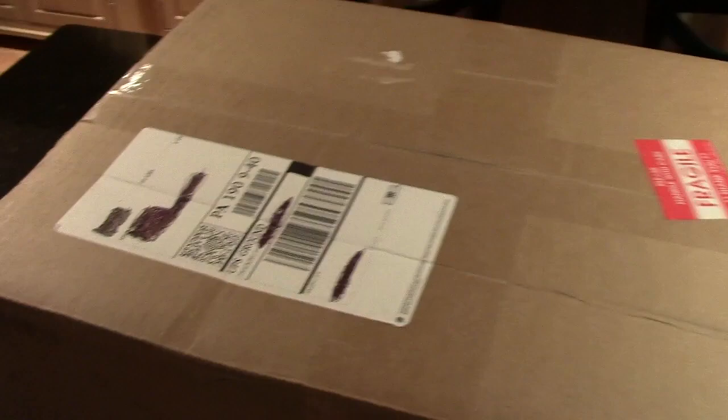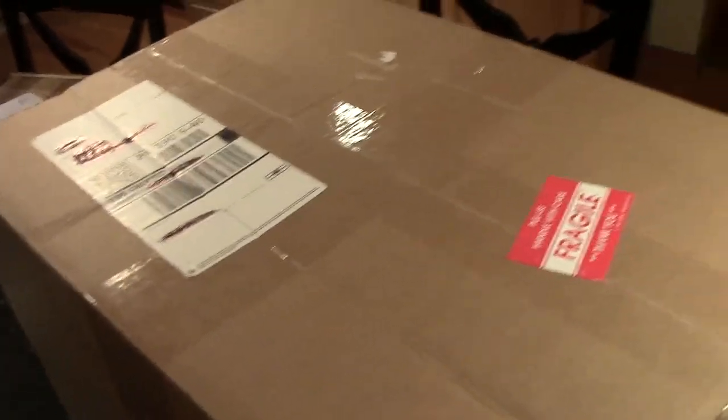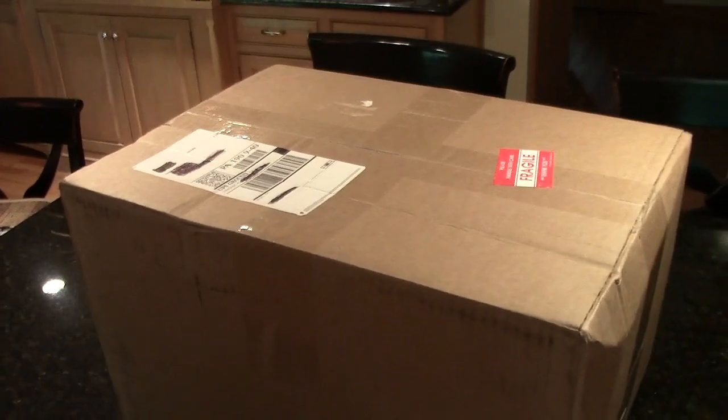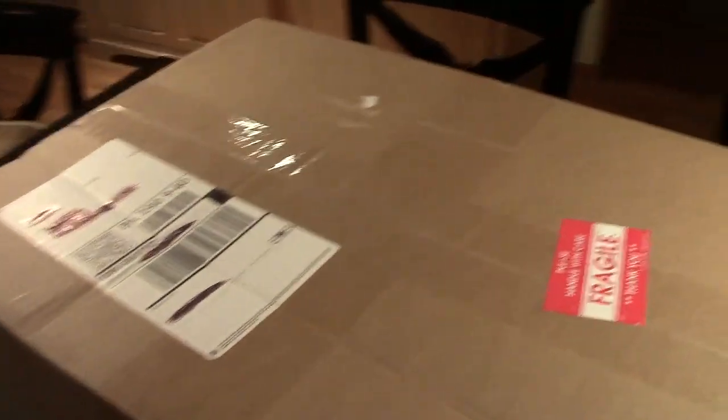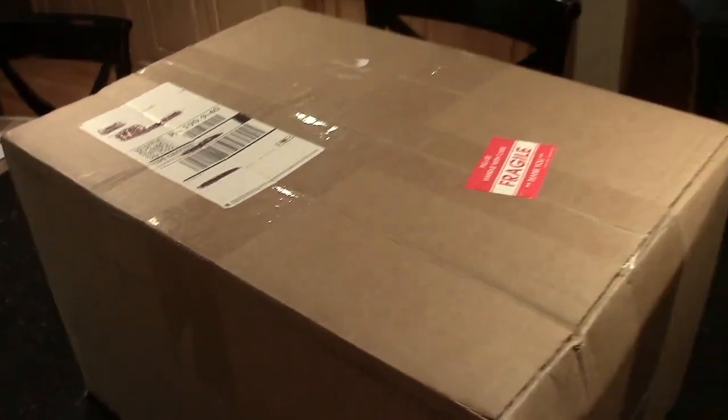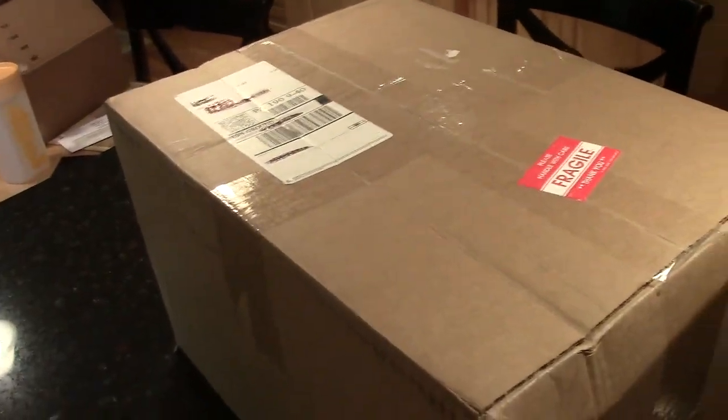Hey bud, you're just in time — I'm doing an unboxing. Bailey, are you excited about the unboxing? Yeah, good stuff. Hey guys, Dave the Usher here. I'm doing an unboxing and I already know what's inside, and I'm sure by now you guys know what's inside due to the video description. What's inside is a Squatty Potty. What's a Squatty Potty, you might be wondering?